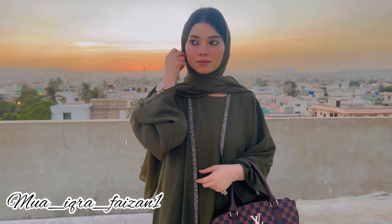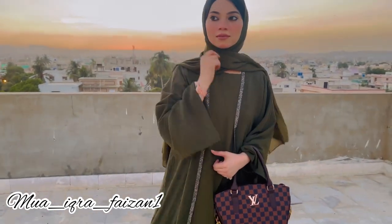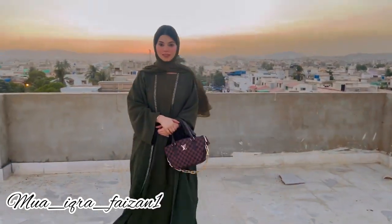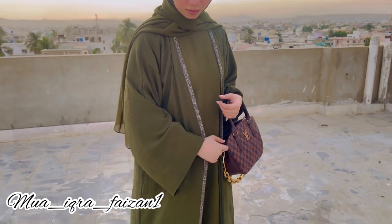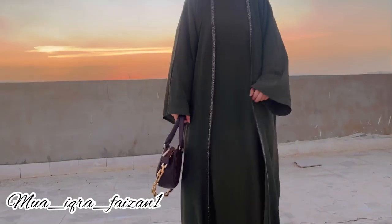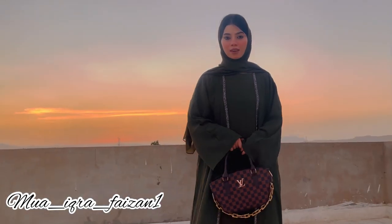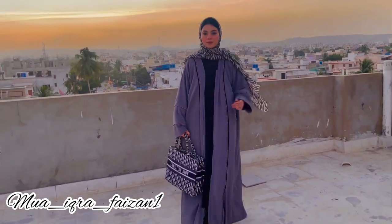Sabse pehla abaya mera green color ka overcoat abaya hai — matlab iske andar puri ek long shirt di hui hai, aur upar se overcoat dia hua hai. Aur is overcoat abaya ke corners pe bhoat khubsoorat antique si lace lagi hui hai jo is abaya ki grace ko badhati hai. Iske saath maine Louis Vuitton ka bag liya, shawl liya, aur niche heels pehni thi jo bhoat graceful lag raha tha.